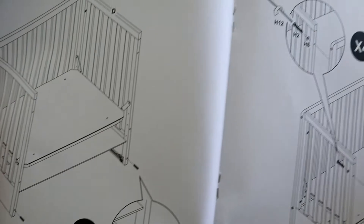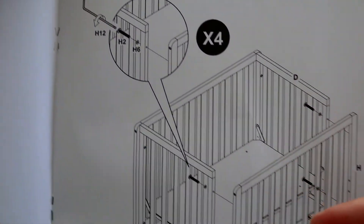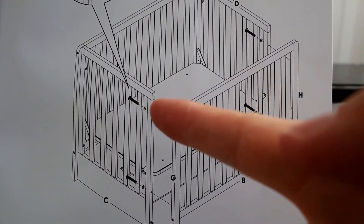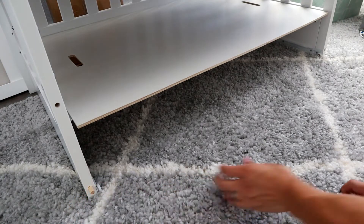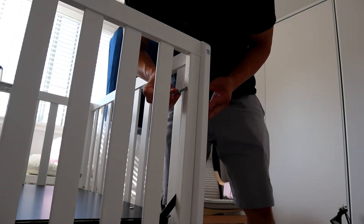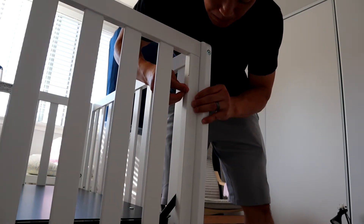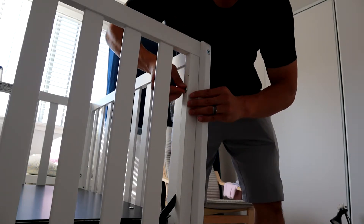Now we're going to put the last side on. Get the pegs and then the hardware to lock this side in place. Put the pegs in first, then line them up, put your screw with the lock washer in, and tighten those up — there are four of them total, top and bottom.